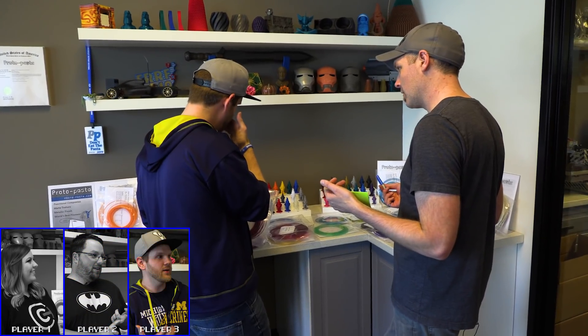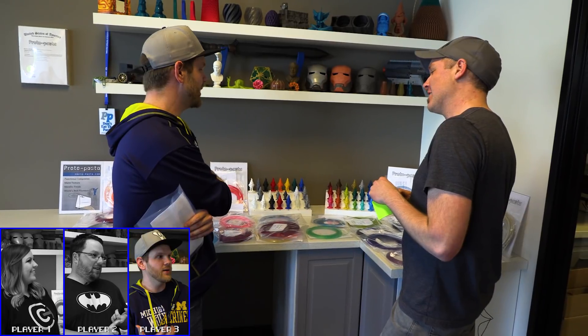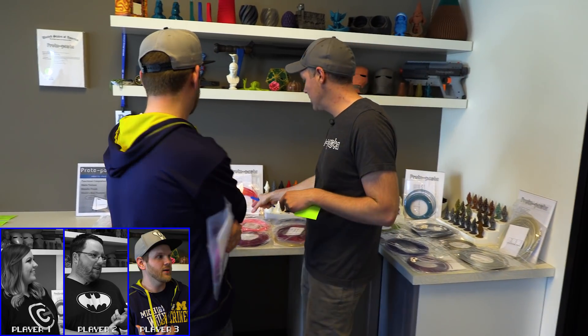Alex floats the idea of going off the rails — making two colors and doing some transition pours. Sean likes the idea of a transition. They could pick two colors and bring all three together. It's decided that's very much in the wildcard spirit, and they go for it.